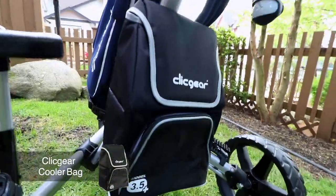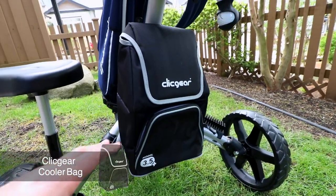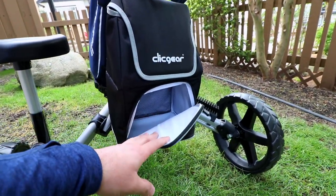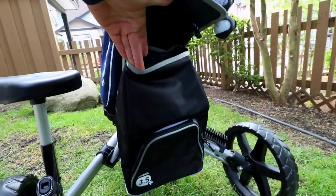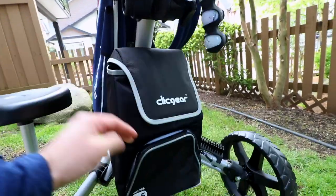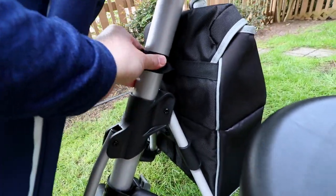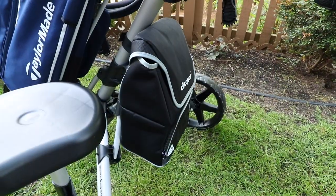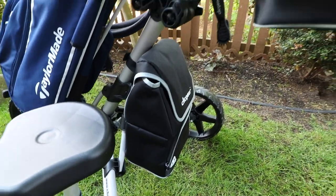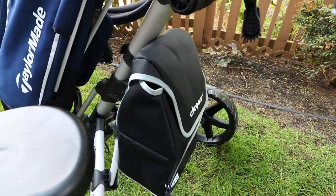Going to the bottom area of the cart, we've got the large cooler bag and I absolutely love this accessory because you can store ice in it with cold drinks and it can hold up to about 12 beers or drinks of any choice. There's a pocket at the top as well as the bottom. It connects right onto the bars and then Velcros in at the top — it's really strong and sturdy. It doesn't protrude out anywhere, so it makes the cart nice and sleek.